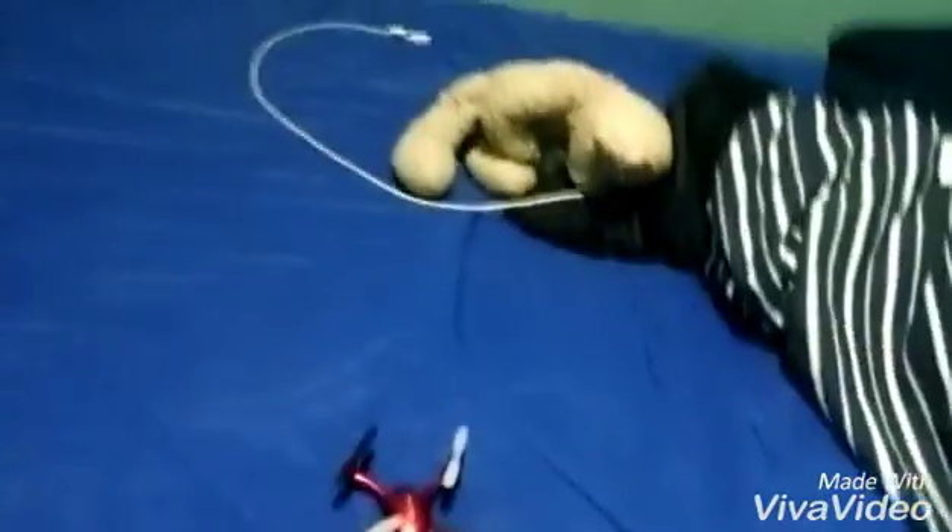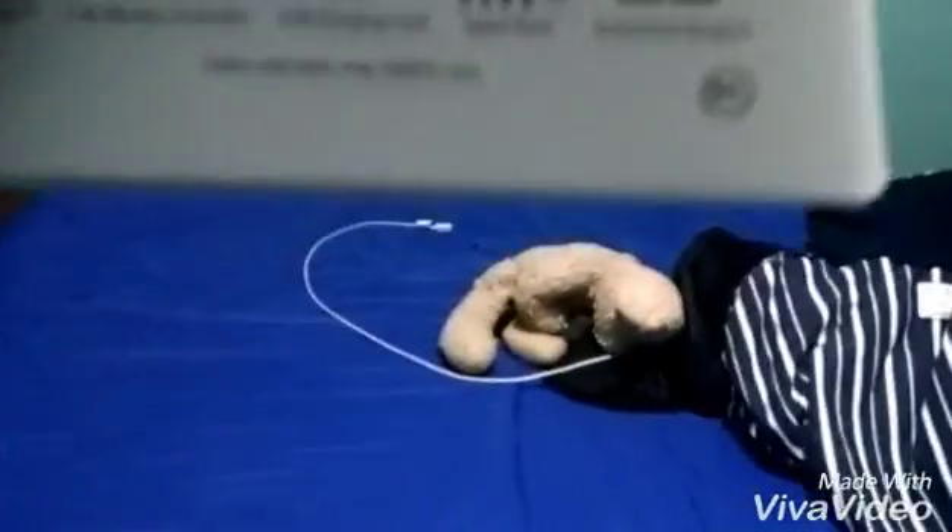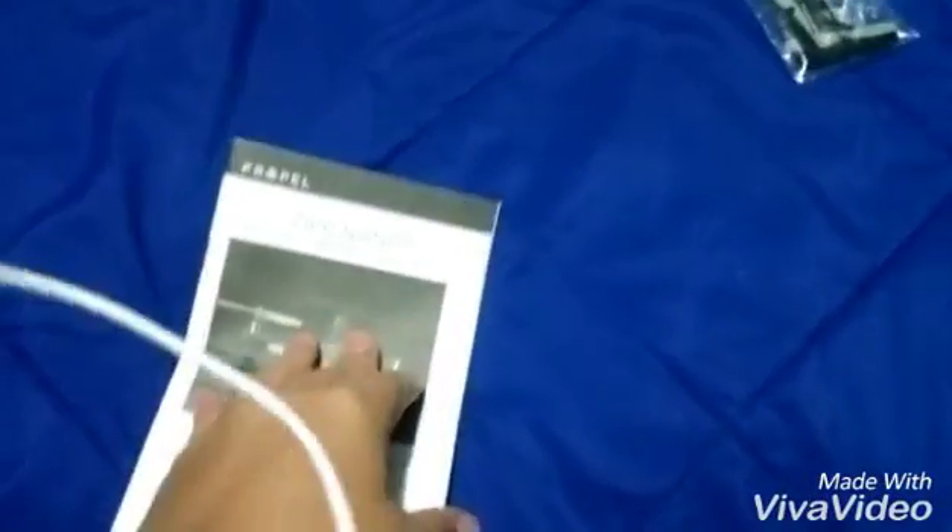I'm pretty sure you can get this for around 30 to 40 bucks, which is really affordable — that's what I like about it. It comes with the instruction booklet too. The full package includes the Zip Nano itself, the controller, the charging cable, the spare parts, and the instruction booklet, which gives tips on maintenance, how to do 360 stunt rolls, and how to change the blades.